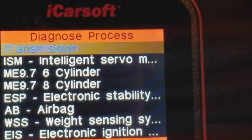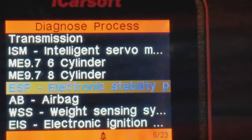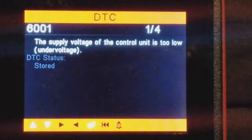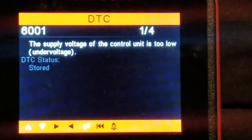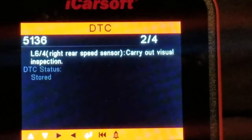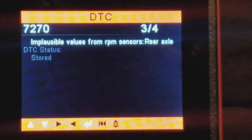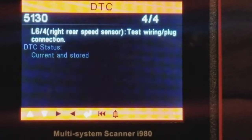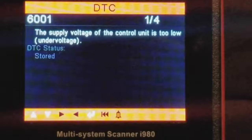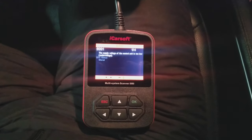Go down to ESP — Electronic Stability — and say OK. Select Read Fault Memory. It says the supply voltage of the control unit is too low. Scrolling through, it shows Right Rear Speed Sensor — carry out visual inspection. It's telling you it's the rear right speed sensor. Implausible values from the RPM sensors, rear axle — test the wiring and plug connection. It gives you an overview of where, what, why, and how using the iCarSoft scanner. Very handy tool.